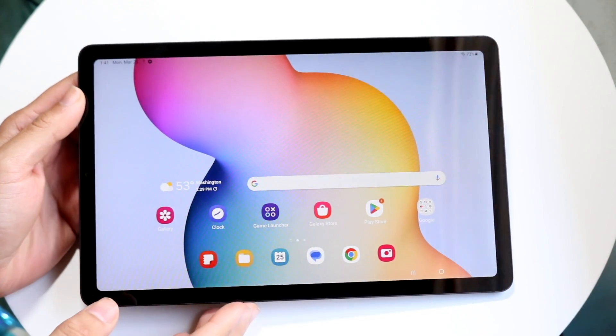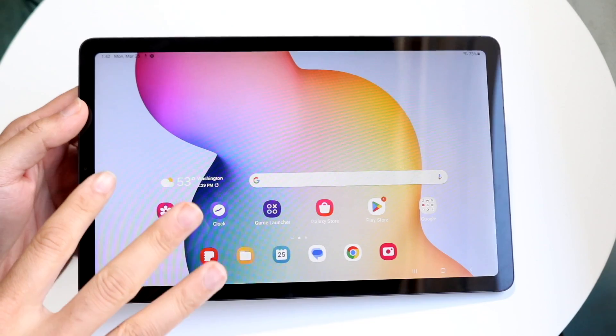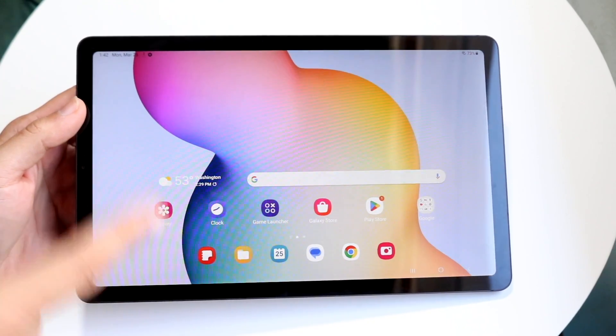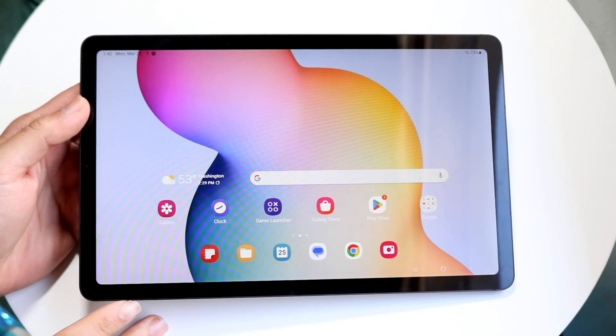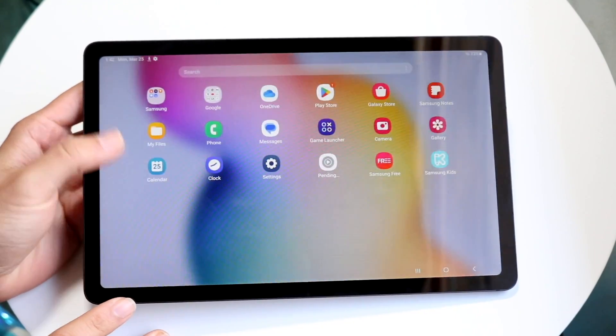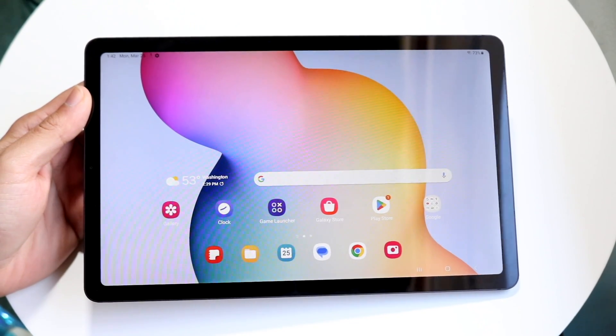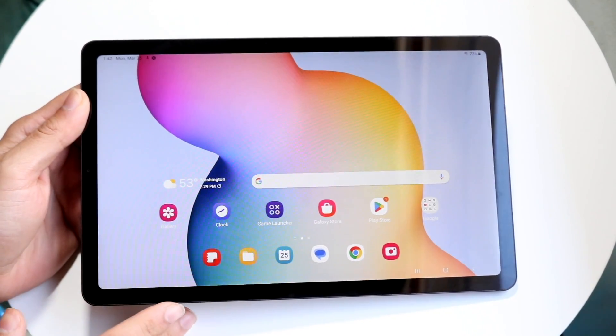Hello everyone. The Samsung Galaxy Tab S6 Lite is a very interesting tablet that's gotten three different revisions now — the 2020, 2022, and the new 2024 model. Let me give you a quick breakdown on exactly how to use this tablet. It's a very good tablet for the price. If you've never used a tablet before, even a Samsung one, you should have a decent understanding by the end of this.